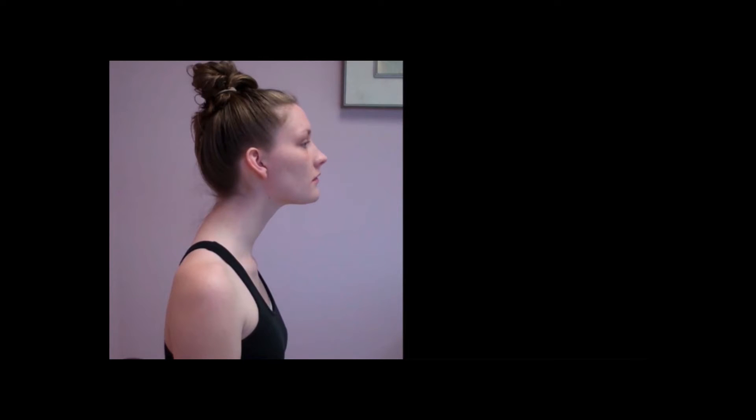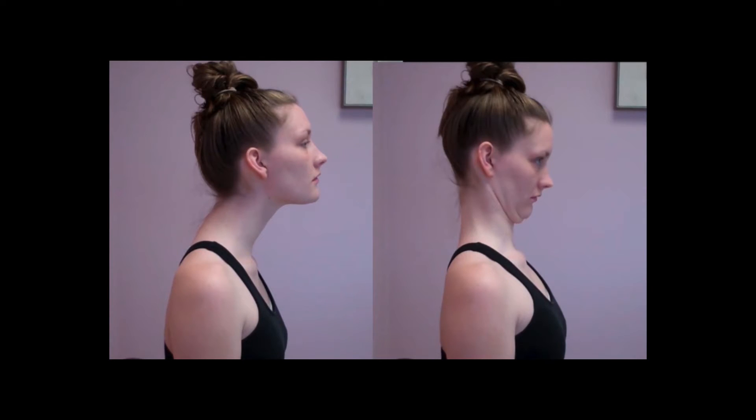Now let's look at the case where Judy has good posture. It's the same head with the same center of gravity, but this head is now located over that strong bony support of her shoulders, hips, and the bones of her spine. So there's less stress on the ligaments, they have less need to bulk up, there's less arthritis — keeping your head above your shoulders is a good thing.